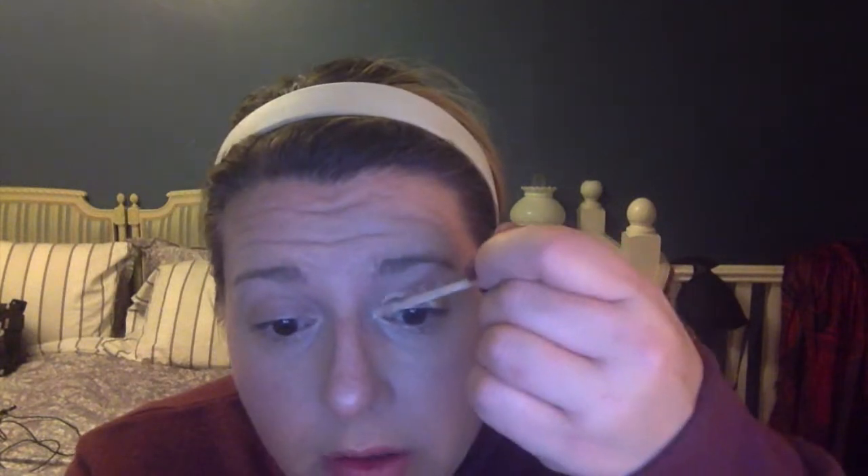So what do we do with the concealer? We all have some discoloration here, and if you don't, you're very lucky. All I'm going to do is tap a little concealer there, make sure I get it on the inside, and do it on both eyes. It obviously doesn't take much. I'm putting the concealer cap back on so I don't lose it — I've been losing stuff like crazy lately.